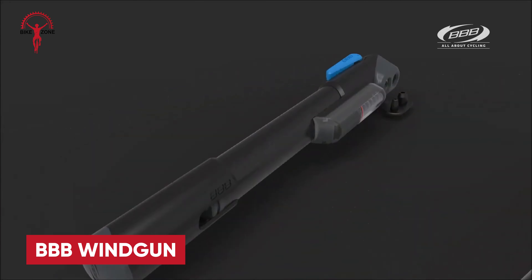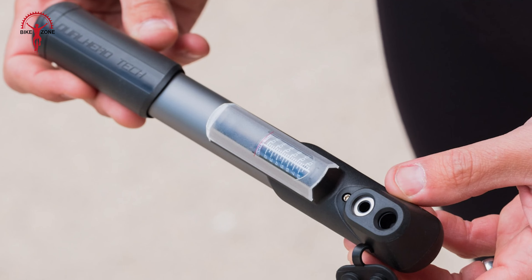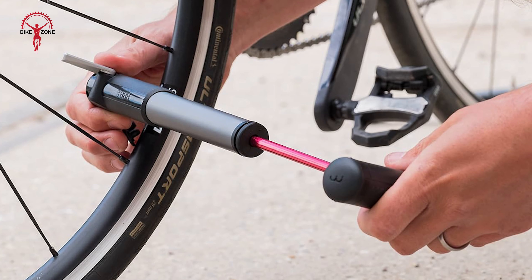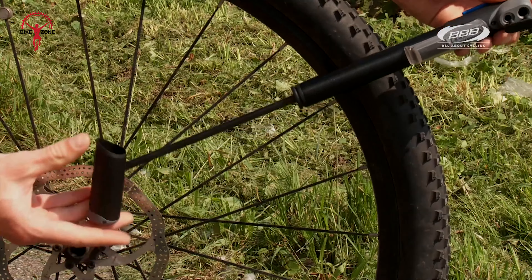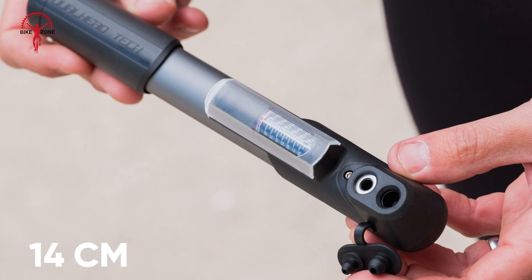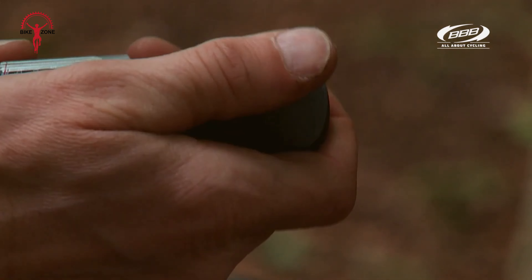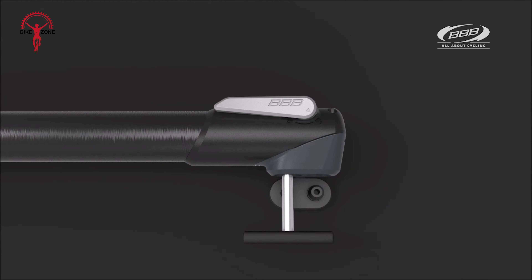BBB makes a range of bike parts and accessories that usually offer good value. The Windgun Mini Pump is one of them. Although it's not as efficient as some other pumps and the pressure gauge is inaccurate at lower pressures, it still delivers what's required. The BBB Windgun is quite a large pump at 25cm long, although its stroke is significantly shorter at 14cm. The valve head, which has separate connectors for Presta and Schrader valves under a rubber protector, is incorporated into the pump. You need to push the pump itself onto the valve, and there's a metal locking lever to seal it in place.